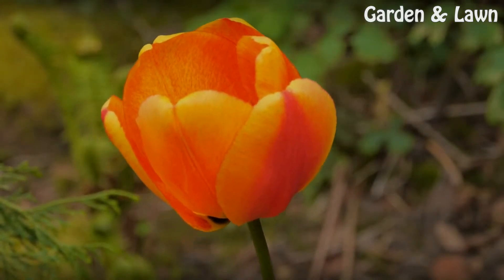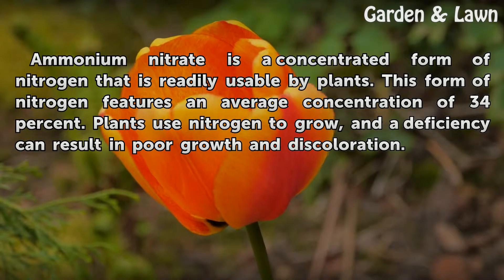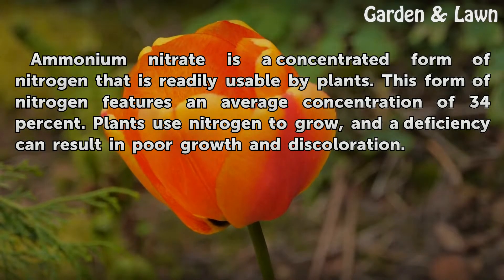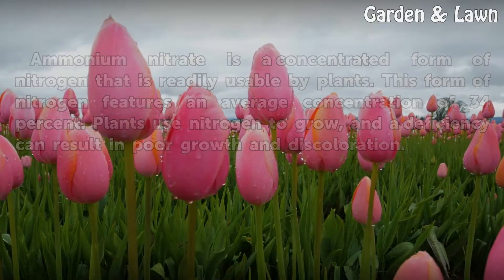Basics. Ammonium Nitrate is a concentrated form of nitrogen that is readily usable by plants. This form of nitrogen features an average concentration of 34%. Plants use nitrogen to grow, and a deficiency can result in poor growth and discoloration.